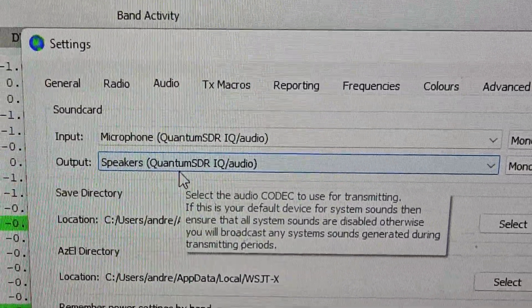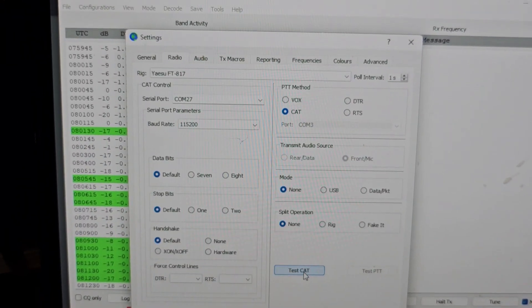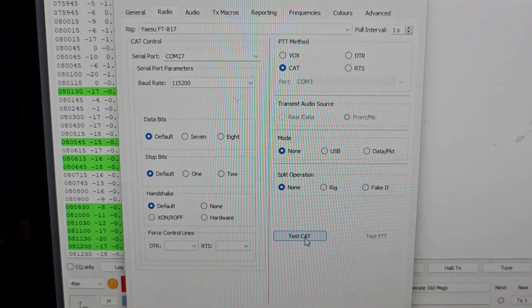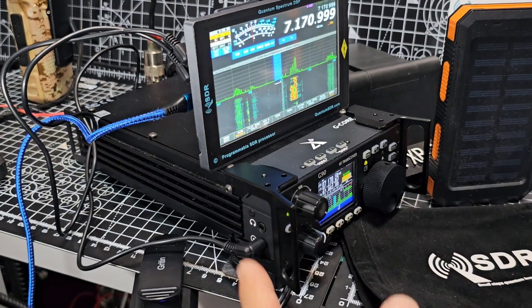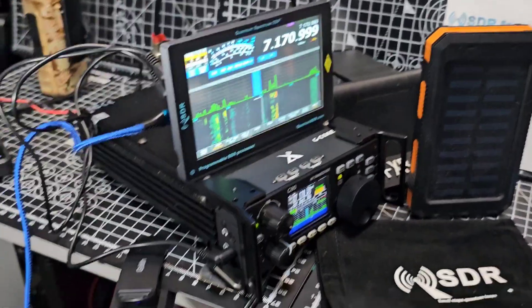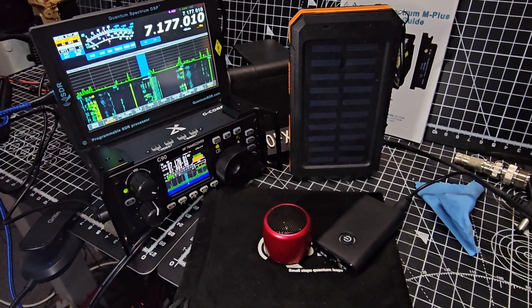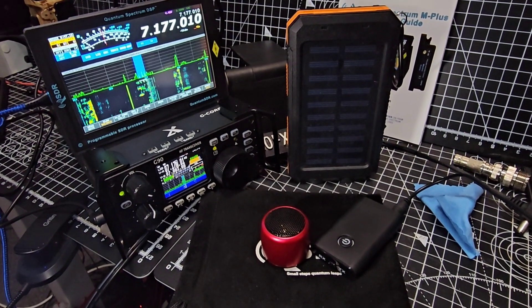I've tried a few different rig types but I can't get CAT control at the moment. I have got the IQ going into the radio, so the CAT control cable is going from the front to the side — so the CAT control really is being used, as you can see. I'm having great fun — watch the rest of my videos on the Quantum SDR Mark 3 model.